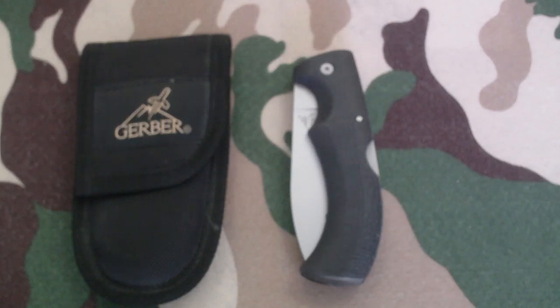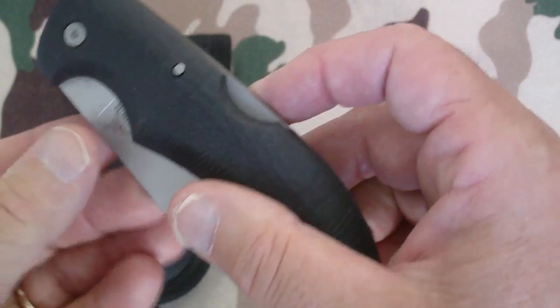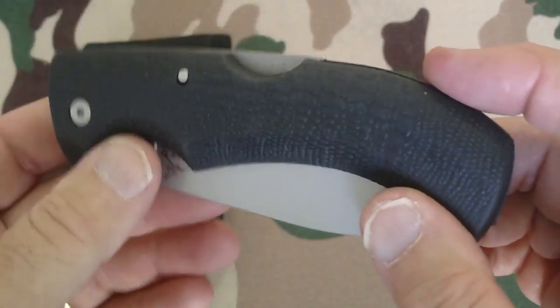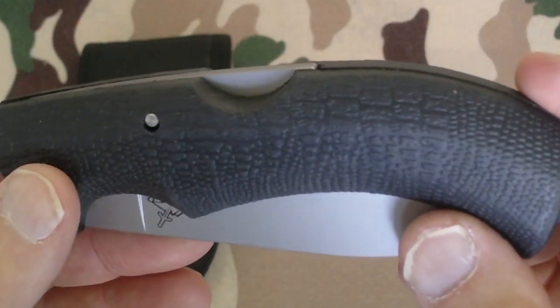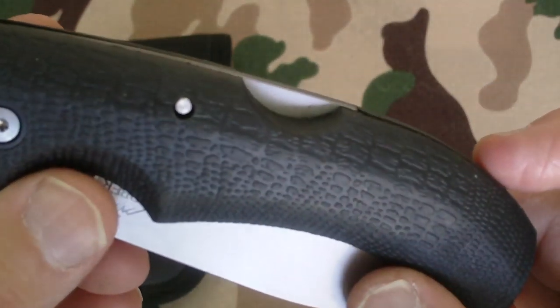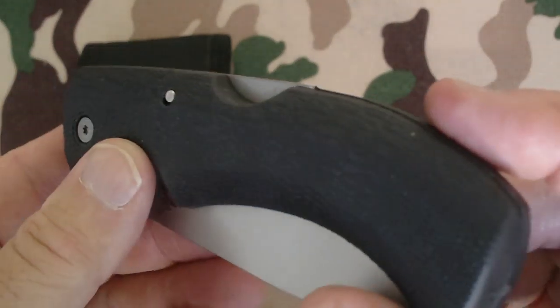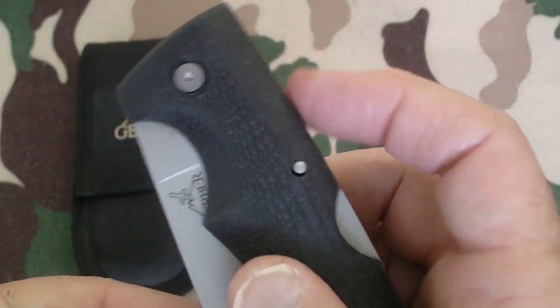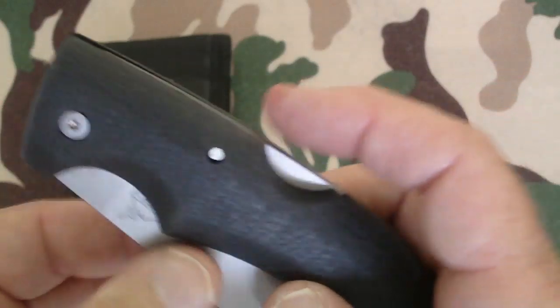Hello channel friends, this is W. Copeland 38, and today I'm bringing you a really nice little knife. This is a Gerber Gator folding knife in 154 CM steel. The reason they call it a gator knife is because, as you can see in this close-up, it's got a gator-like texture on the handle. It's pretty cool and very comfortable. It's not fast action or spring-loaded, but it's a really nice knife.